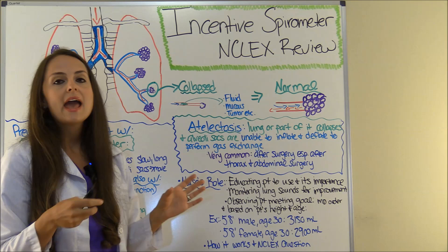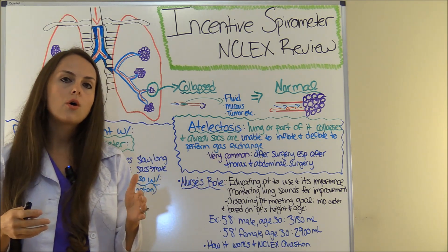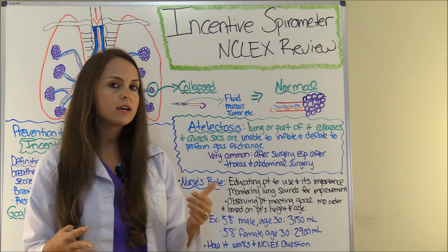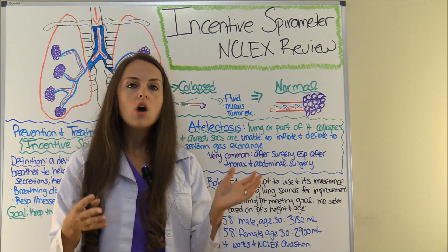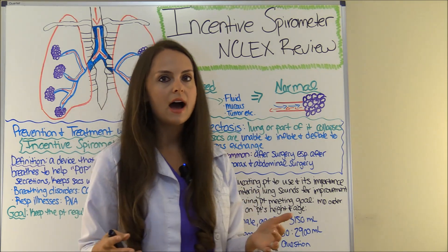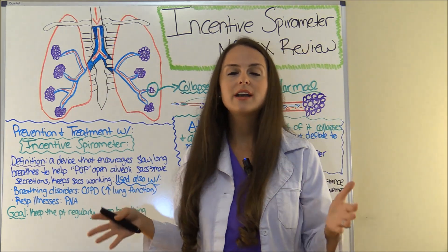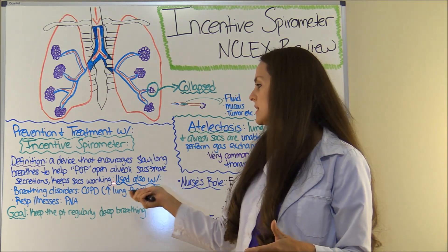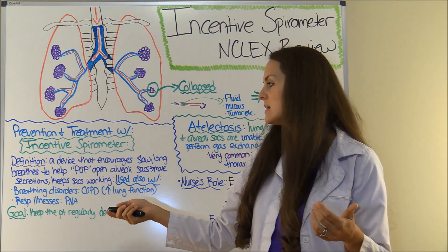It's used for the prevention or treatment of a condition called atelectasis. Patients going for surgery or after surgery — especially thoracic, chest, or abdominal surgery — we want to encourage them to use this device. It's a little device that seems like it wouldn't have much significance, but it really does and it really works.